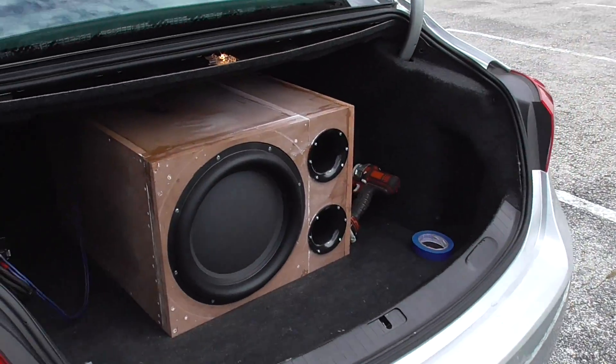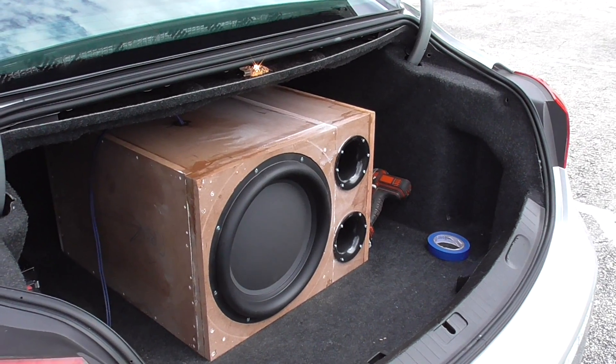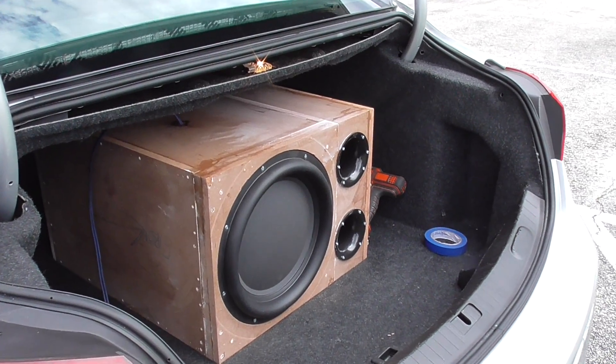What up fam, it's your boy D coming right back at y'all with another one. This is the ported version of the STW 350 by Peerless Symphony. Got a little flex demo for you.